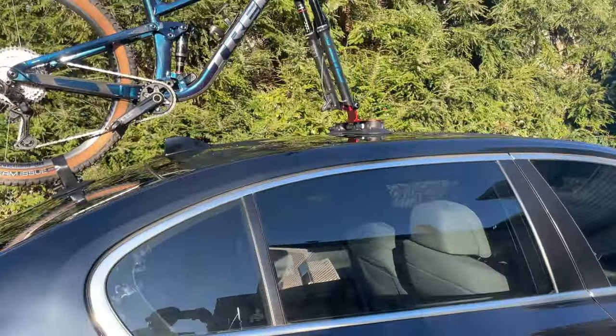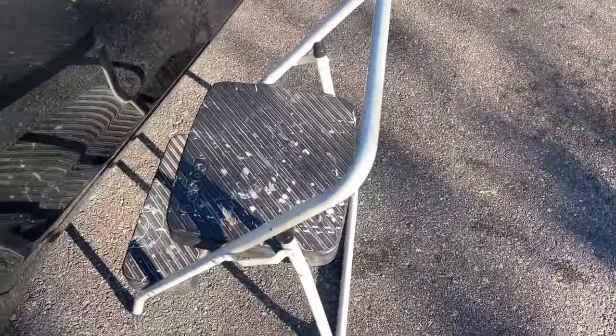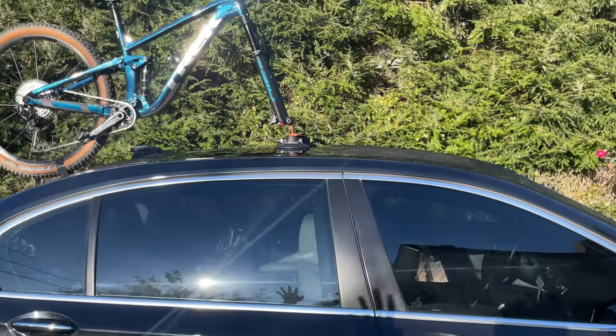The Trek is mounted with the Rock Brothers suction rack. I used a step stool because the car is too short, and I placed the bike in the middle of the car just for aesthetic reasons so it looks cooler.